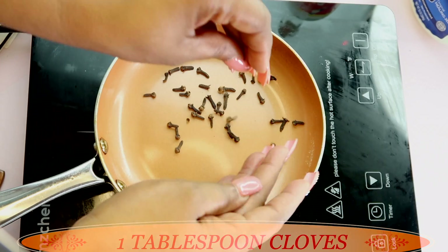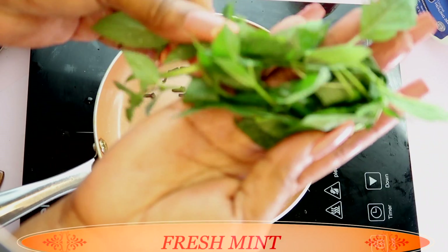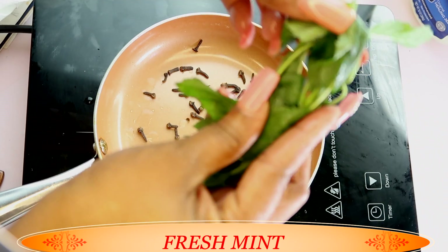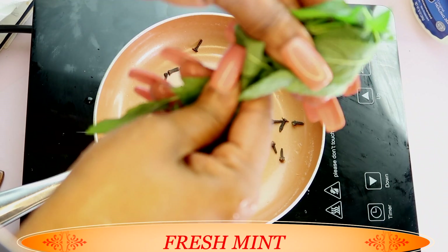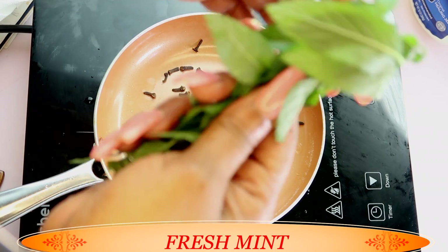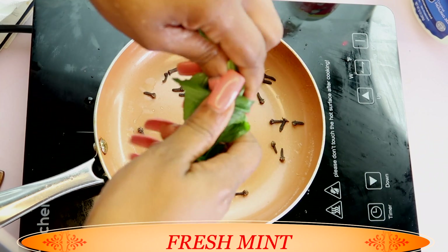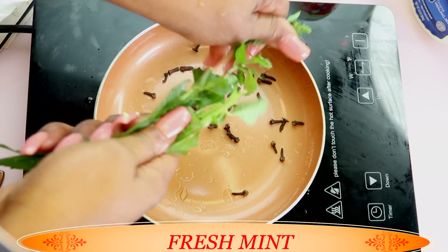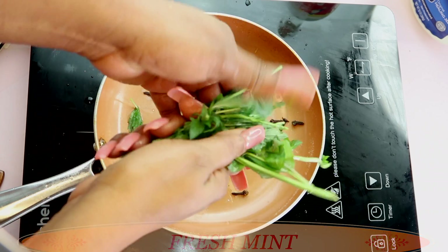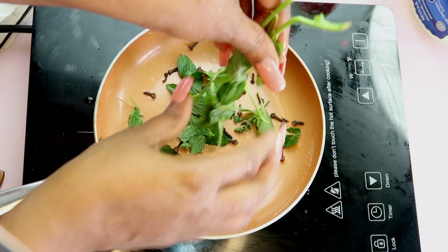My next ingredient is mint — here I have some fresh mint. Mint will help to get rid of odor from your mouth and also contains antibacterial properties that will help to fight the bad bacteria in your mouth. We're going to use fresh mint; however, if you do not have fresh mint, go ahead and use a mint tea bag, but fresh mint is the better choice.